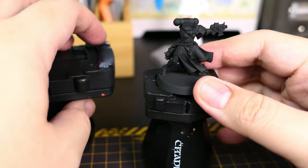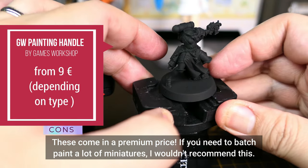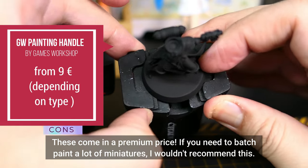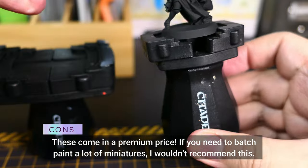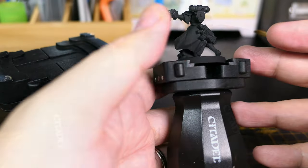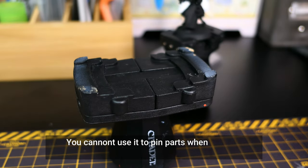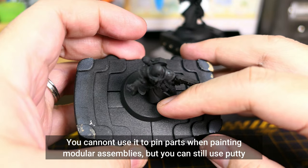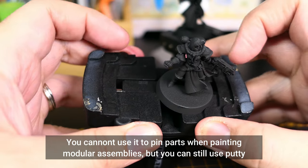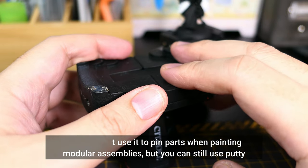Now for the cons. Obviously the price — this comes with a premium price. So if you're planning to batch paint, I wouldn't recommend this. Another con is this isn't made for pinning. That means if you're someone who uses brass rods to make modular assemblies, this really isn't the paint handle for you.